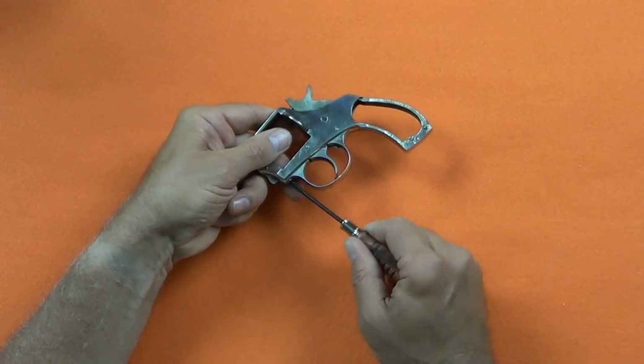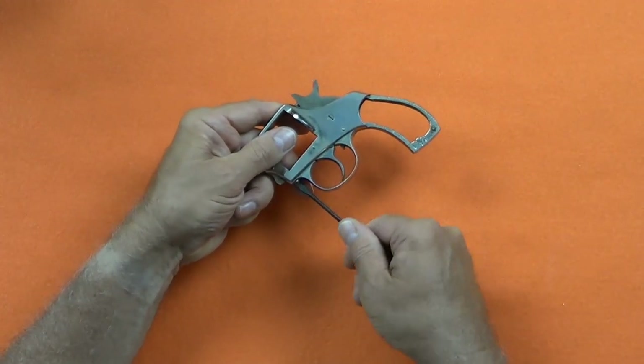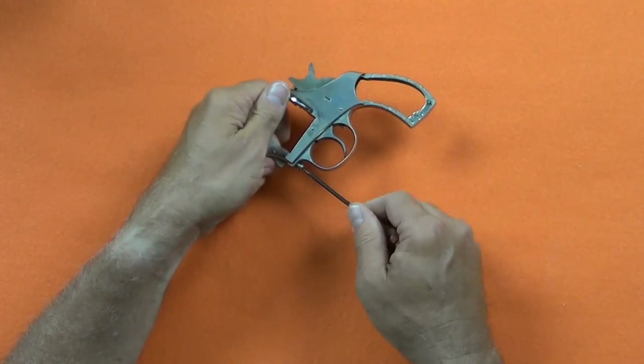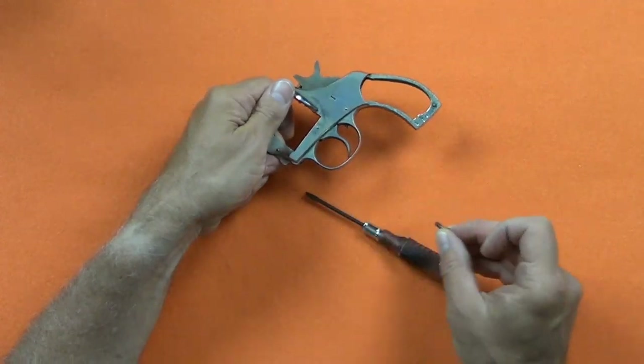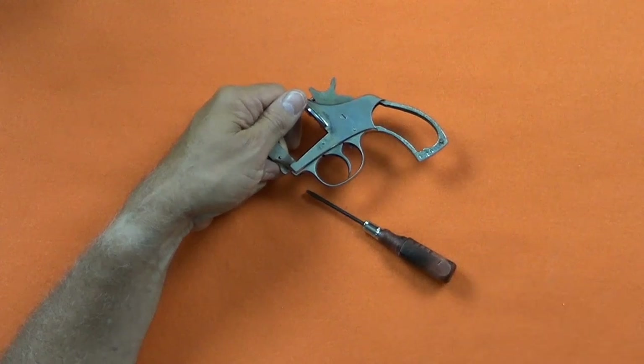To remove the trigger guard, I first remove the front screw. That distinctive click is the trigger spring slipping off the trigger. I have to completely remove the trigger guard to get it all back properly together again.